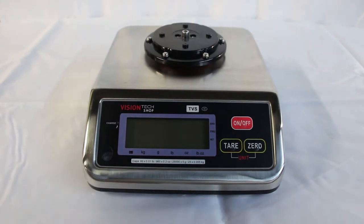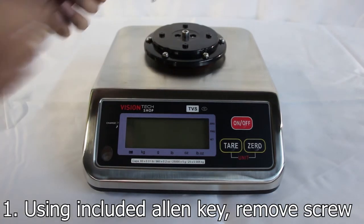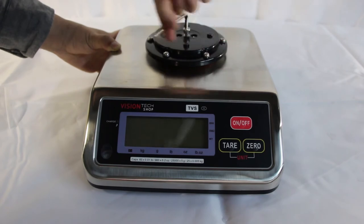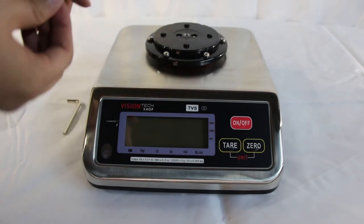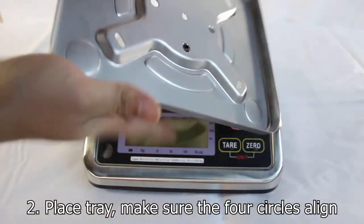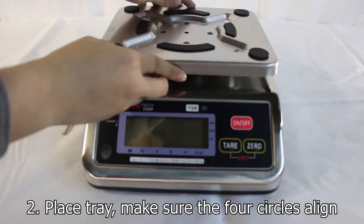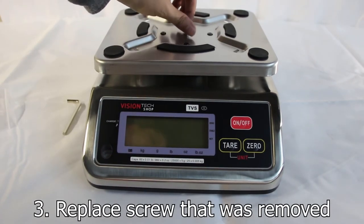To assemble your TVS scale, start by taking out the allen key included with the package. Place the allen key inside the screw and turn right to unscrew and remove the screw. Once the screw is removed, place the platter with rubber padding faced up. The four holes should align with the center plastic piece. Then take your screw and screw it back in with the allen key.